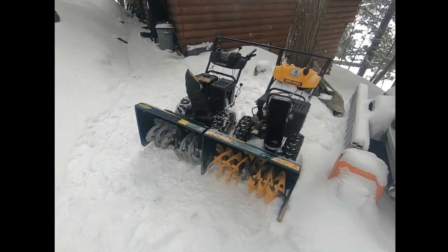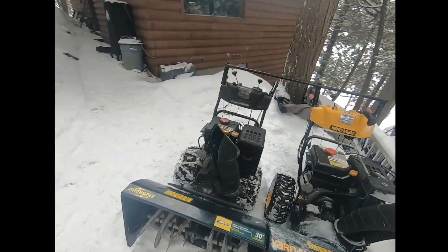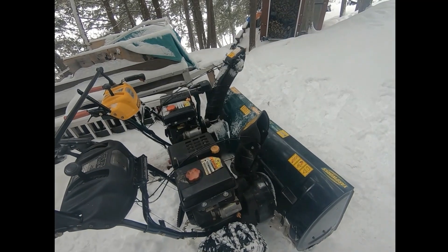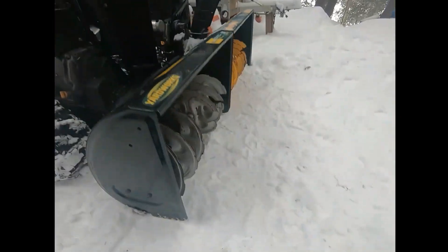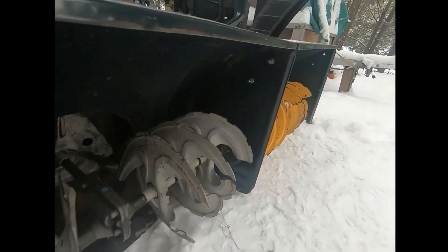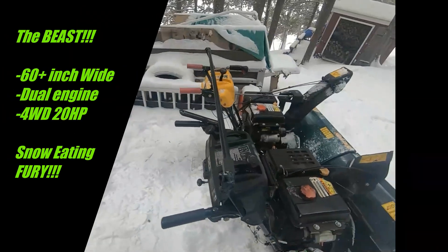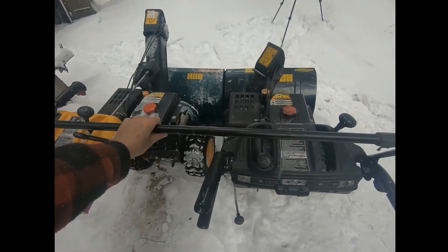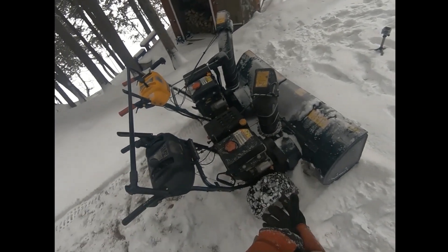Okay, here's the beast. This thing is an absolute monster. It's got dual 10 horsepower motors, four-wheel drive, chains, and 60 inches of snow-eating fury. This thing is a beast. I've got a single control here so I can control the whole thing, and I've bolted these suckers together. Let's go and give it a try.